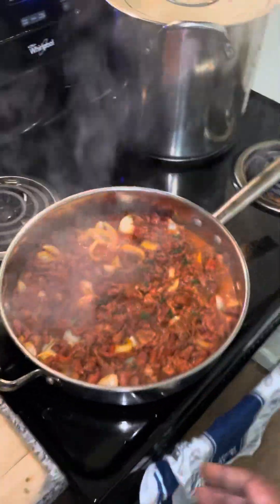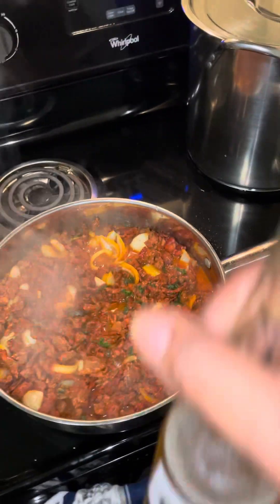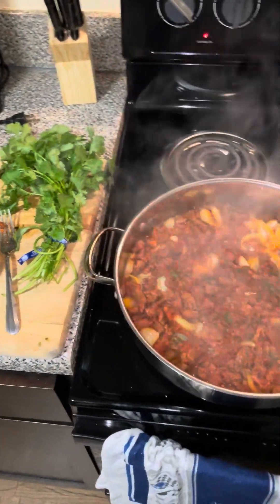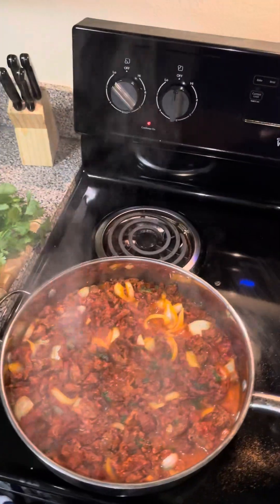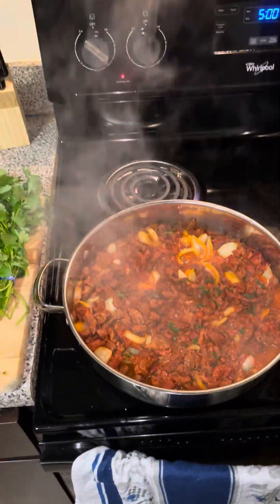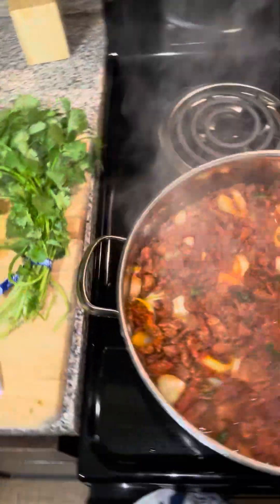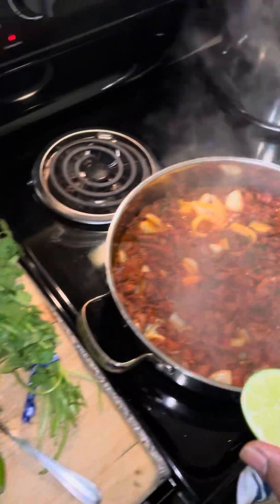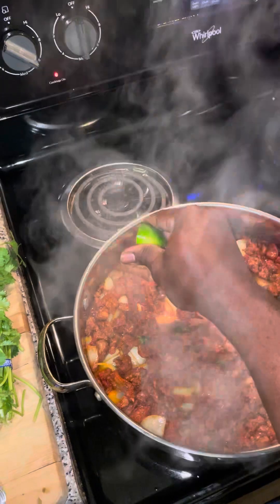Cooking is simple — play you some music, drink you some beer, and have a good time. When you feel good, you cook good. I wish I could pause this video so y'all can see the results when I'm done.